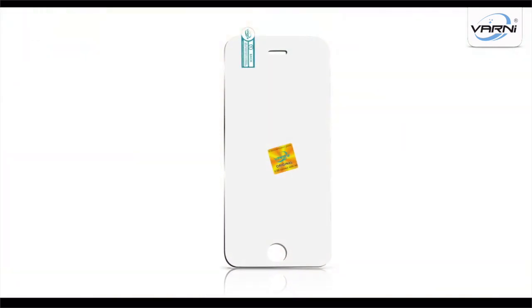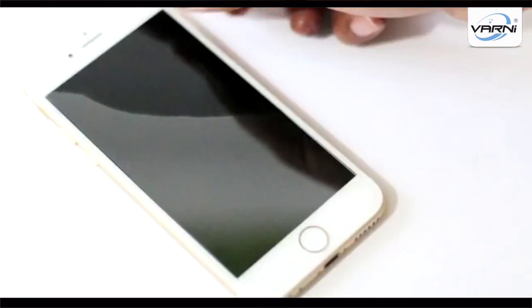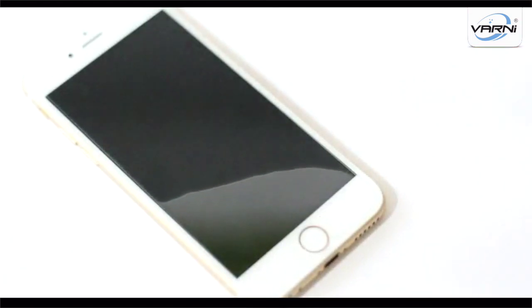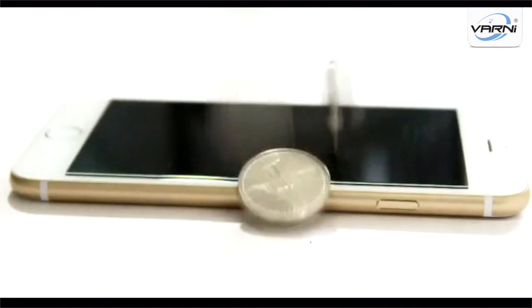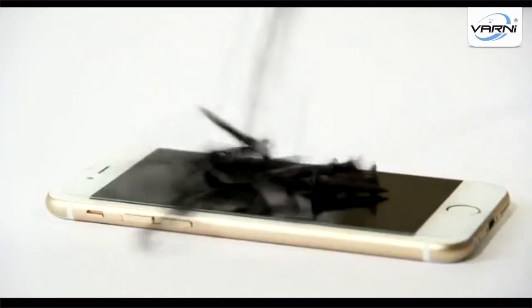The One Knee tempered screen glass offers ultimate protection for your smartphone. It is easy to install, giving ultimate protection to your smartphone and protecting from every scratch.